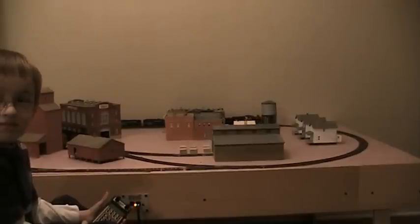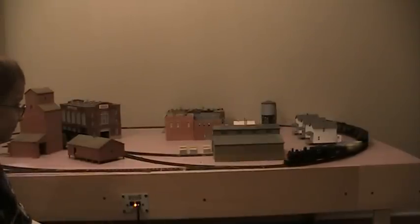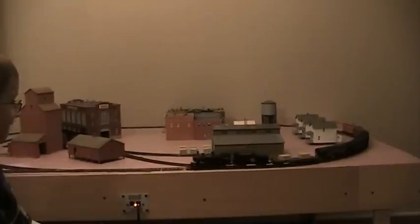Welcome to the February 2011 video blog. This month's subject is actually a different layout. As you can tell, this is not the usual Oolitic Branch. Instead, this is my son's layout that I'm building here. We started this back in December. I'll give you a quick rundown — it is 70 inches by 40 inches.